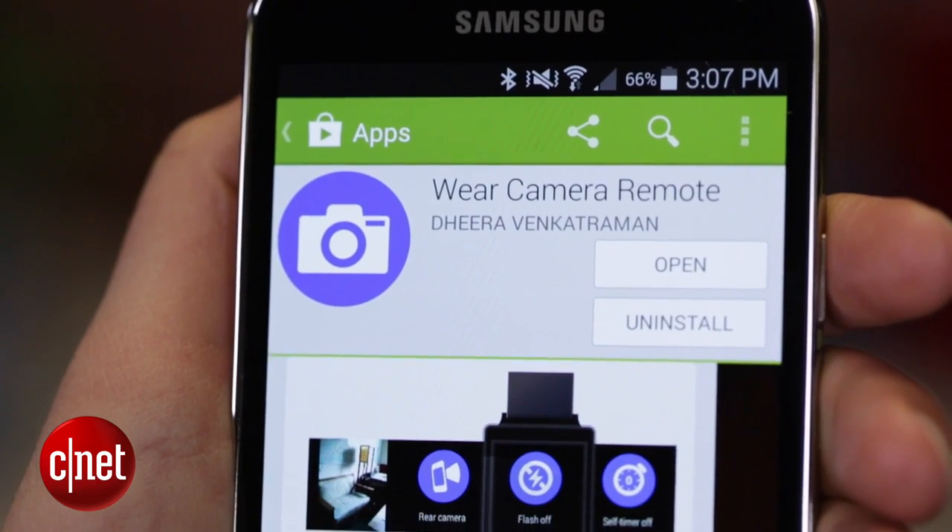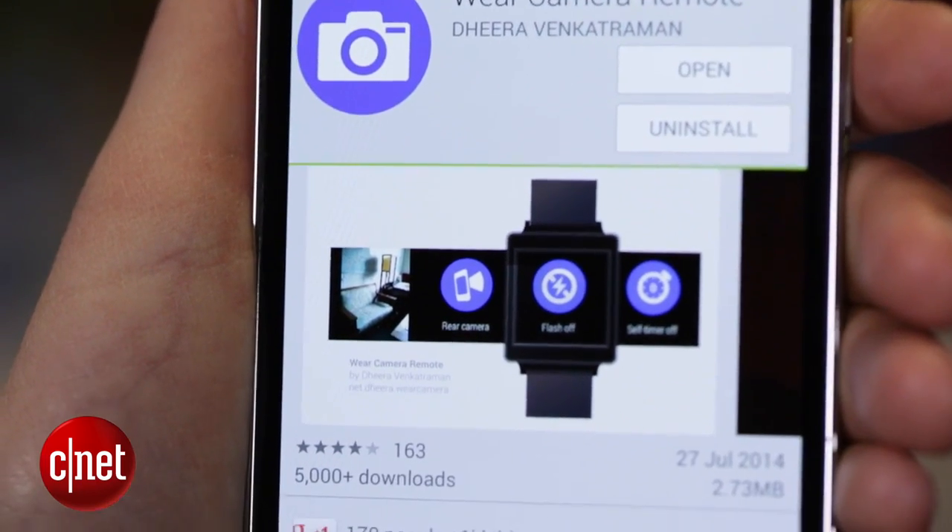There is another way to get more control out of Android Wear itself, and that's by downloading a third-party app. It is called Wear Camera Remote, and it's also available from the Play Store.